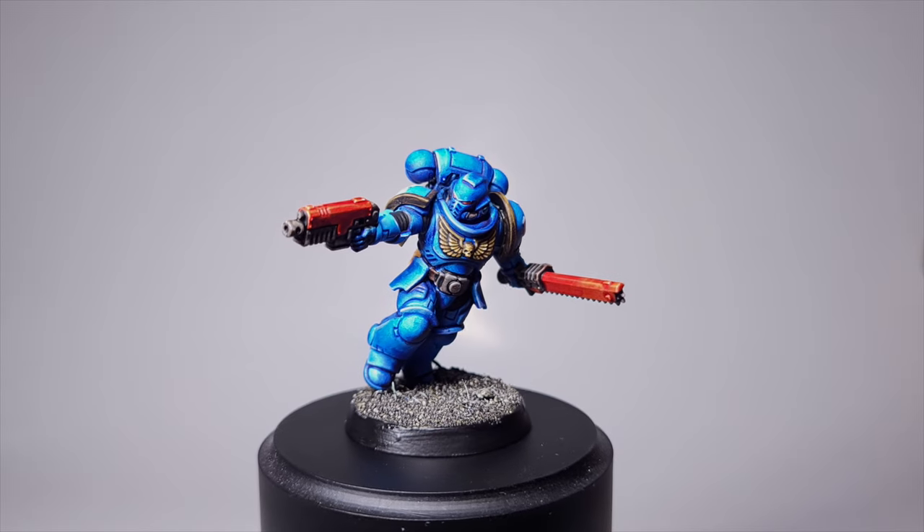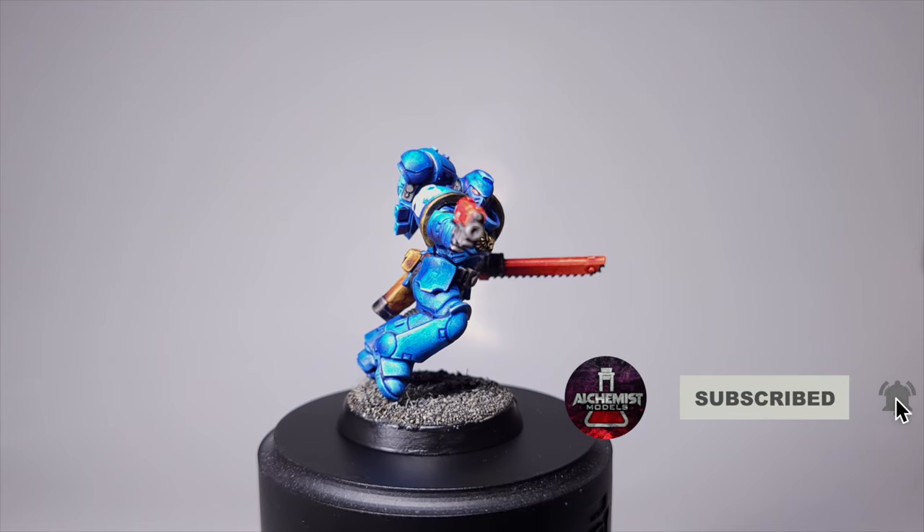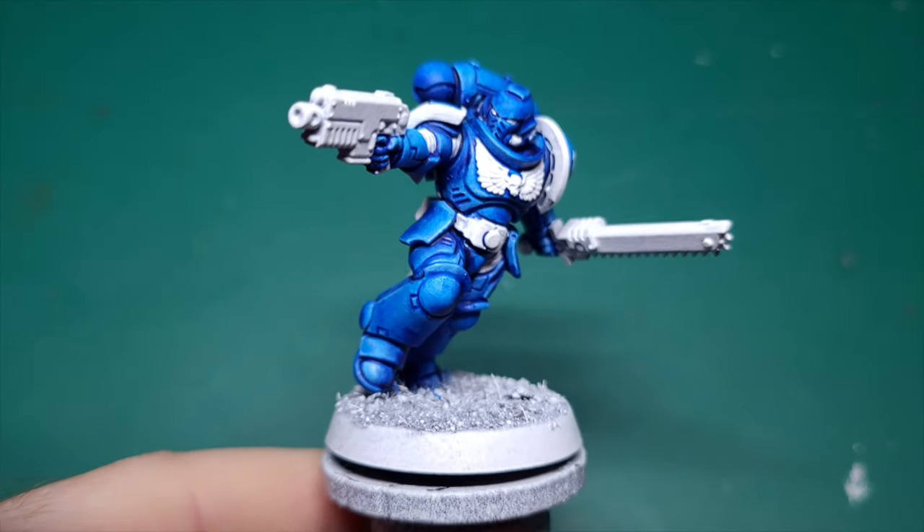Hello and welcome to part two of my Ultramarine tutorial using Speedpaint and Contrast. Remember to hit that subscribe and notification bell, and if you missed the first part then I'll put it down in the description.